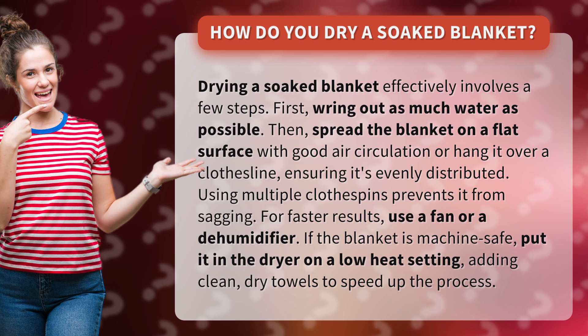If the blanket is machine safe, put it in the dryer on a low heat setting, adding clean, dry towels to speed up the process.